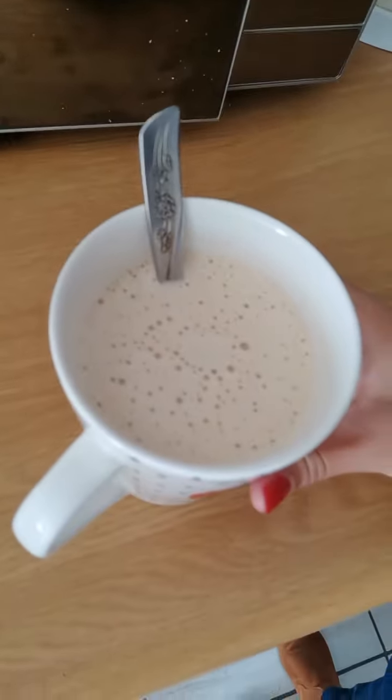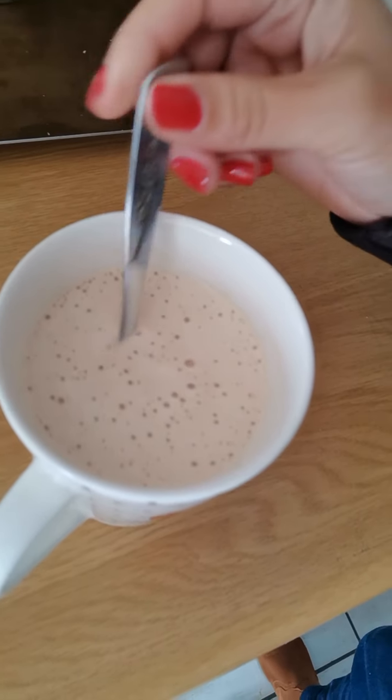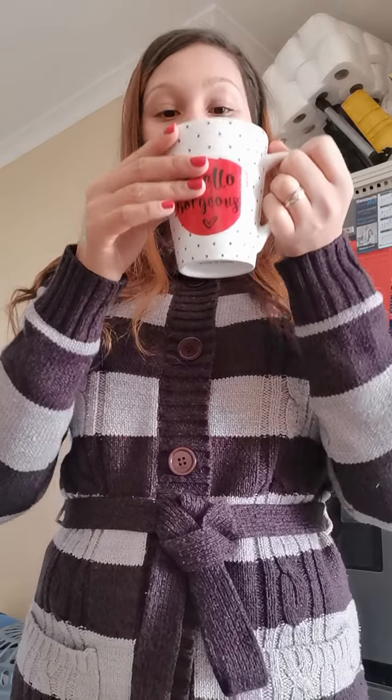I'm going to show the camera quickly — you can see. I'm just going to try it. Oh, wow. This is good. This is really good.